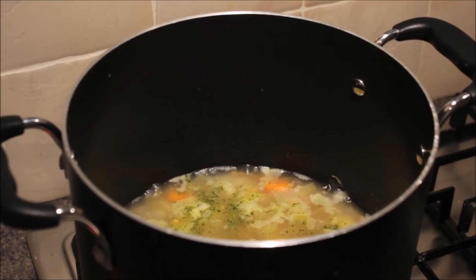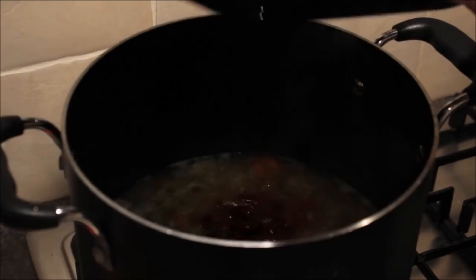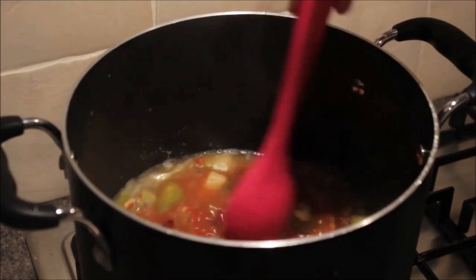Then add your beans. I quite often make this with butter beans instead of kidney beans — I just didn't have any butter beans today. You can basically swap it out for any type of bean that you want, as long as it's protein if you're doing an SP week.